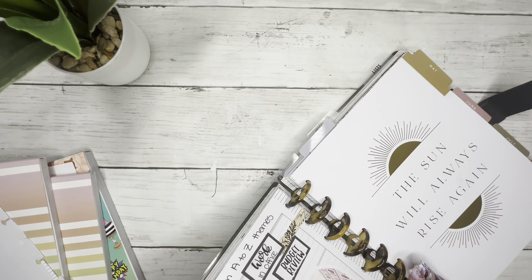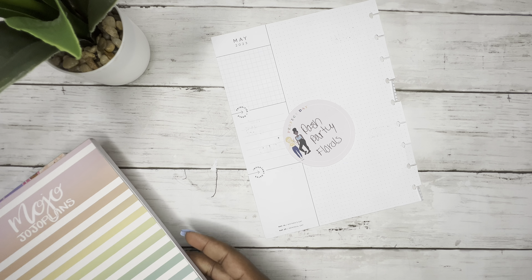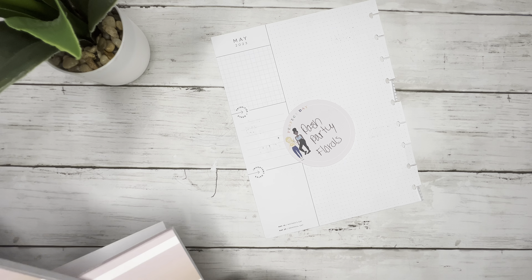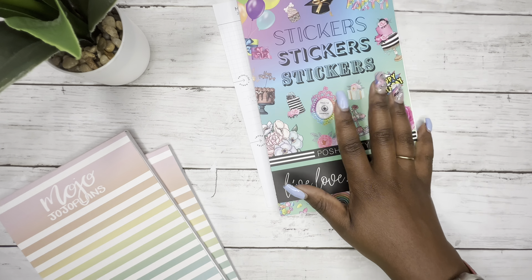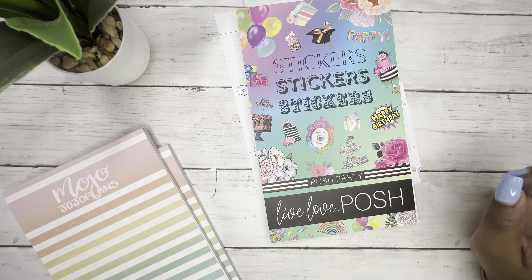I know some people do this every month, but I don't think I've done this before. We're gonna try it out though. I pulled out all the works again — I pulled out Posh Party. I live love Posh. I do have an affiliate link if you want to use it and get this sticker book. It is a 30-page sticker book, so you can use my affiliate link down below or use my code Kendra10 to save 10% off your purchase.